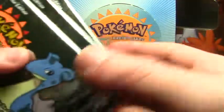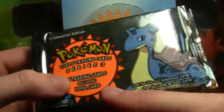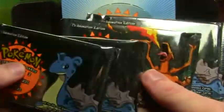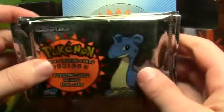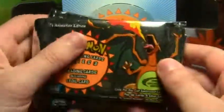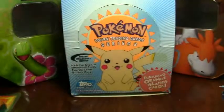I have sealed booster packs from Topps Series 3. These are really hard to come by — I found four of them, and these are the only four I've ever had. I'm probably planning to leave them sealed and put them in a display case and hang them on the wall, because they just look awesome. That Charizard pack there — any Series 3 cards are pretty hard to find.